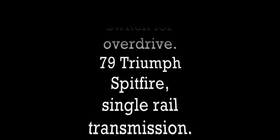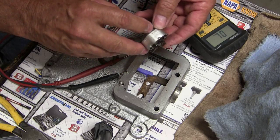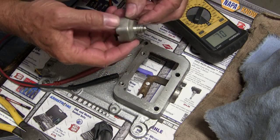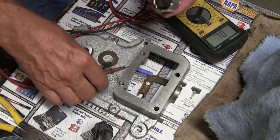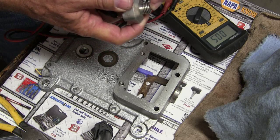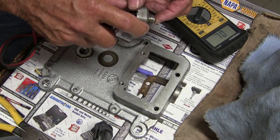This is overdrive safety — a Lucas England switch, number 30972A. The plunger here has excessive wear. It makes contact when pushed in, and as soon as it's moved into reverse, it breaks the contact and shuts off the overdrive.